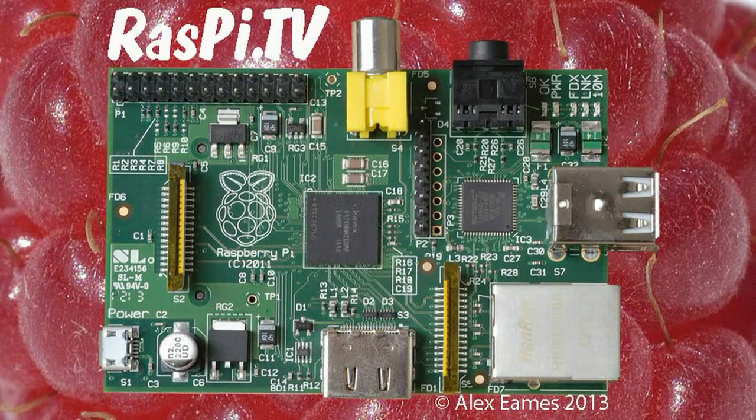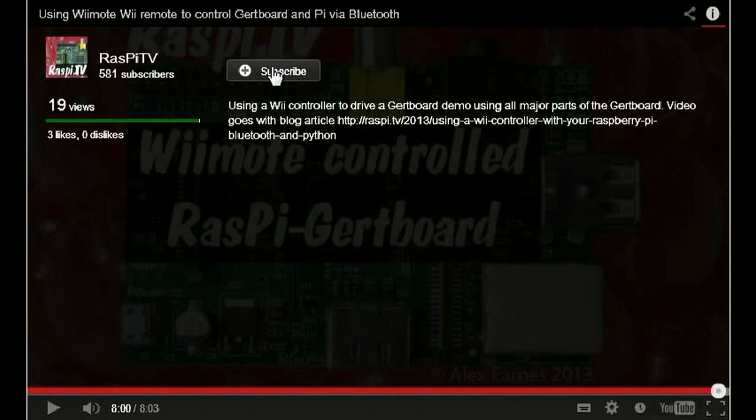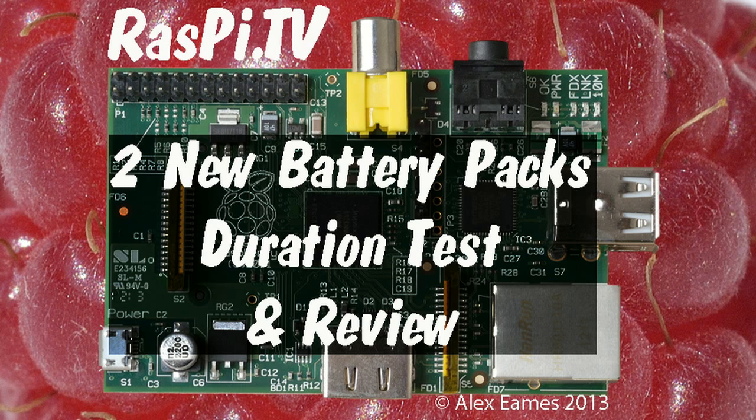If you'd like to subscribe to the RasPi.TV YouTube channel, when the video finishes click on the 'i' and click subscribe. This was Alex Eames for RasPi.TV — thank you for watching.